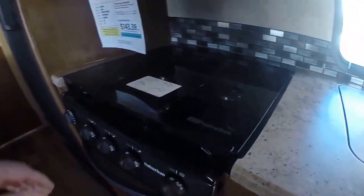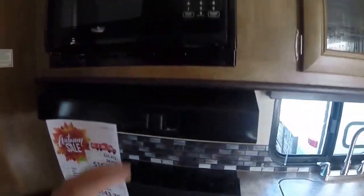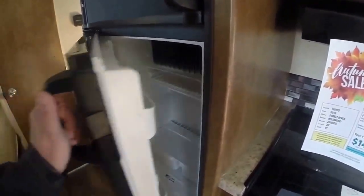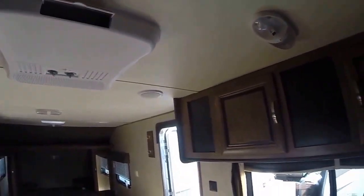We've got a Suburban three-burner stove with an oven underneath and a microwave over the top. Dometic refrigerator freezer. Our dinette booth is right above, with overhead storage. AM/FM/CD player, air conditioning, and speakers throughout.